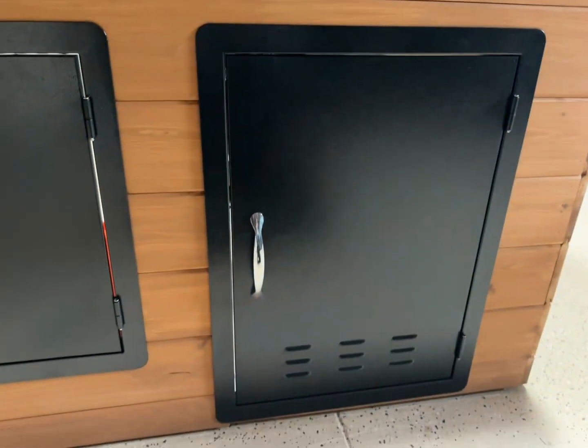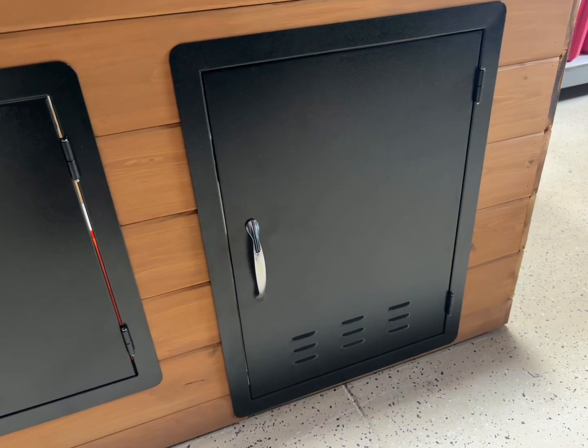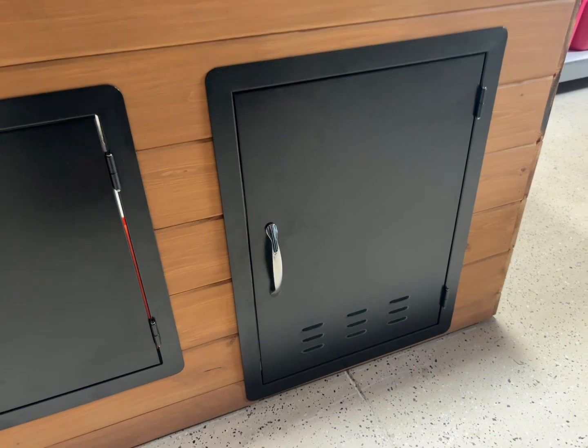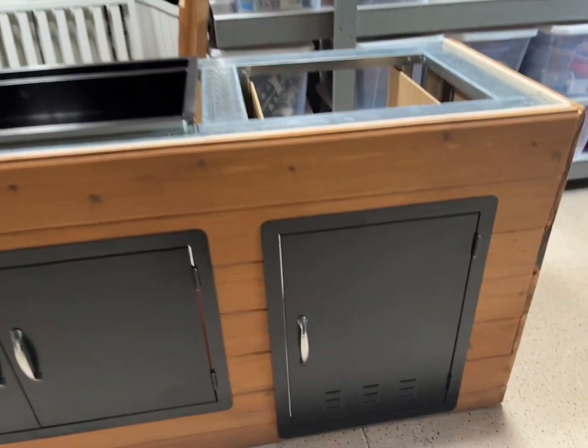The matte black look has that kind of texture to it so it's easy to wipe clean and it also hides fingerprints. The install was super easy because it does have pre-drilled frame holes, which was really nice for my dad — it didn't take him as much time.